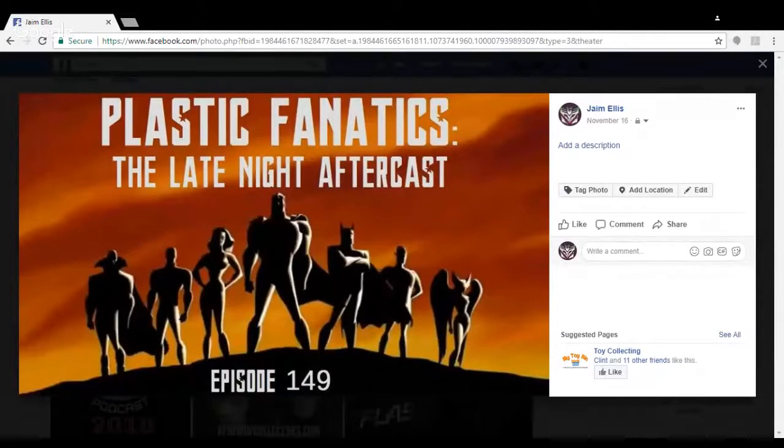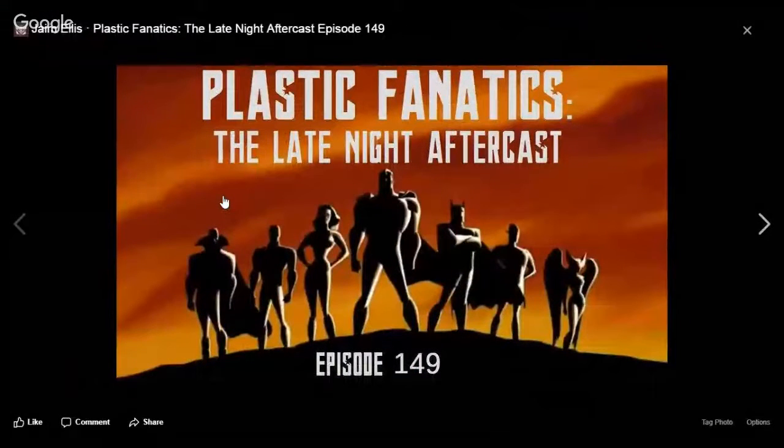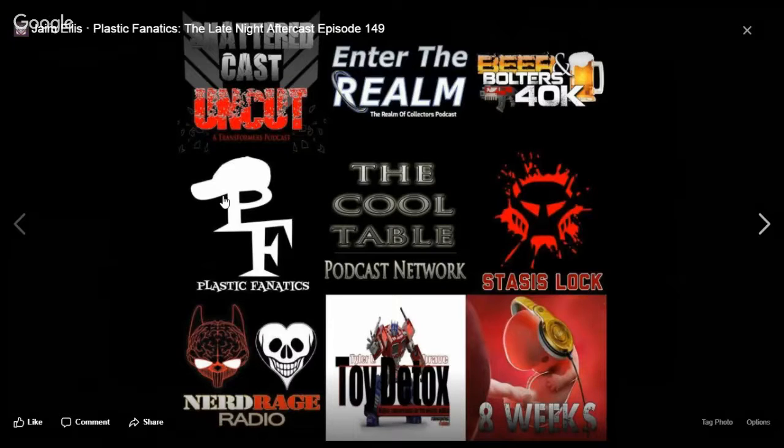Don't forget to hit that like button — it brings a smile to my face. Shout out to the Cool Table Network, a like-minded network of podcasters who give you everything about the geek world, collecting world, and all that. Every week I try to do a smooth shout-out but I am not a Jose or a Pinkerton — I need to take a speech comm class.